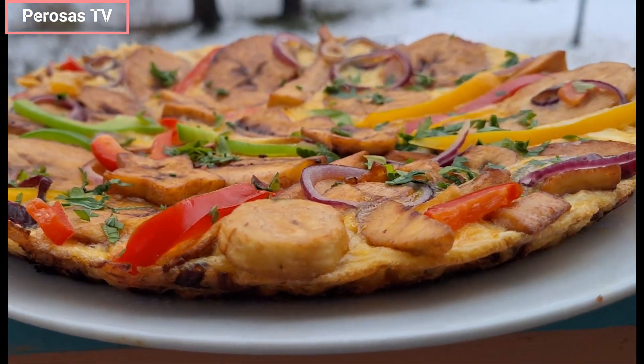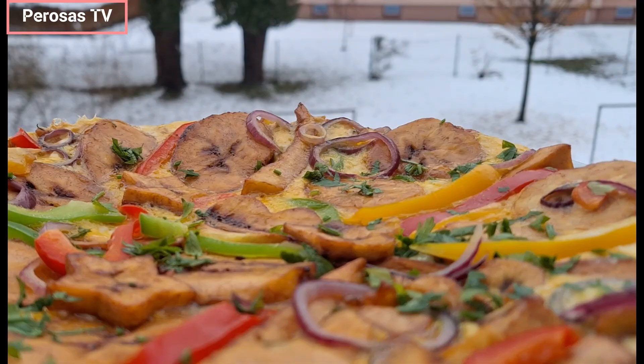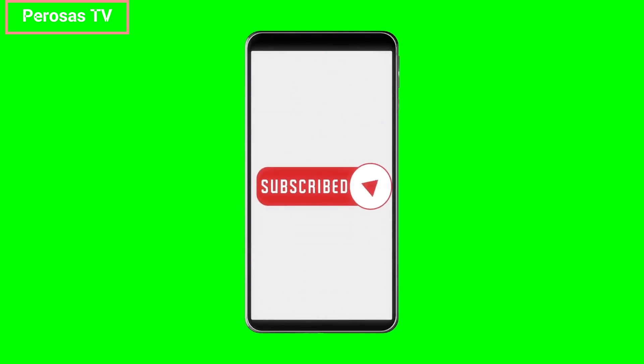Have you tried plantain frittata, also called dodo pizza? Compliments of the season, welcome back to our channel. If you're new, please don't forget to hit that subscription button, and if you are a returning subscriber, thank you.